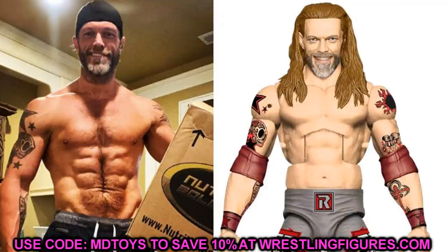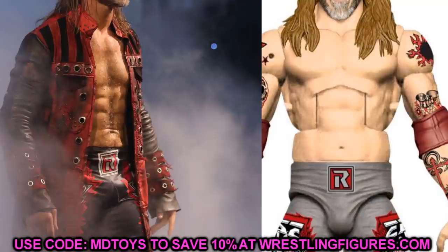The first thing you'll notice about the figure is probably the torso — this is the same Edge torso we've seen a hundred times. Since he got in the gym, put on some good muscle, cut up, and lost a significant body fat percentage, he definitely deserves a Randy Orton, Dolph Ziggler, or Seth Rollins torso. They did say he will have chest hair but did not say the torso would change, so this is the figure we're going to get — which is completely inaccurate to what he looked like.